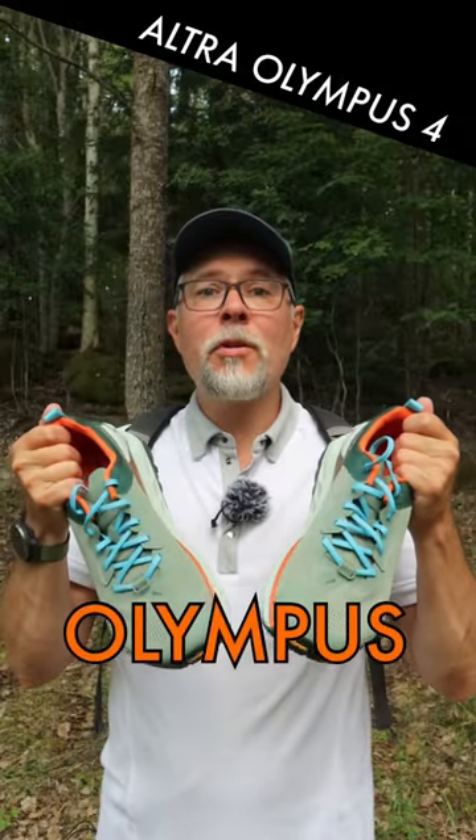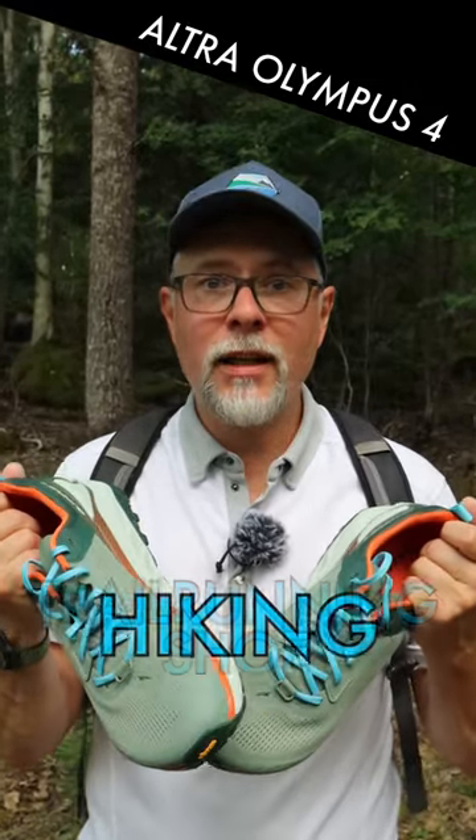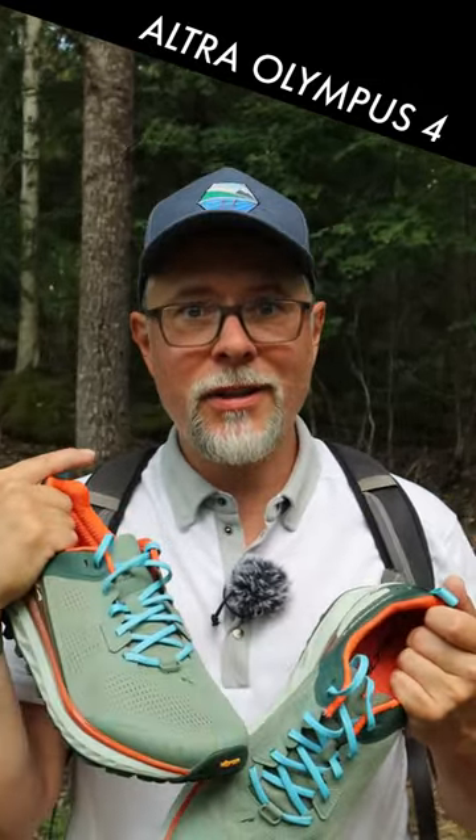This is the Ultra Olympus 4 and they just dropped in my mail. This is foremost a trail running shoe but also great for hiking, and that's where I tend to use it.